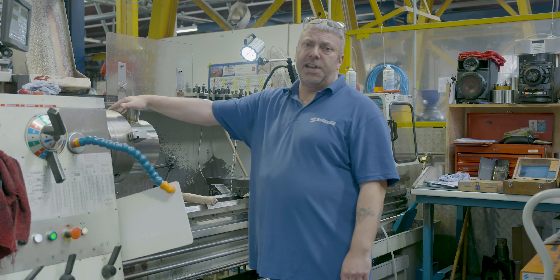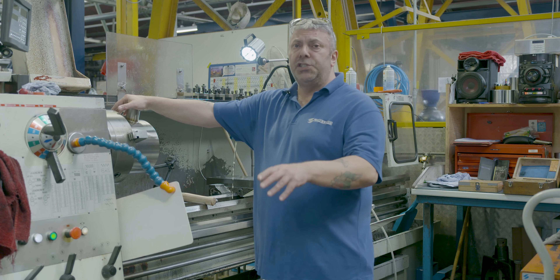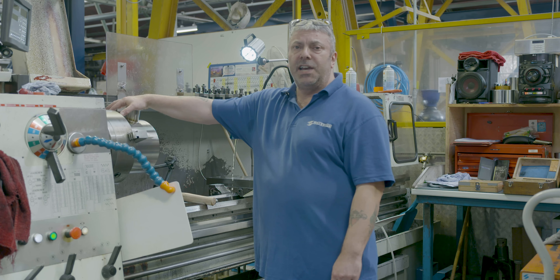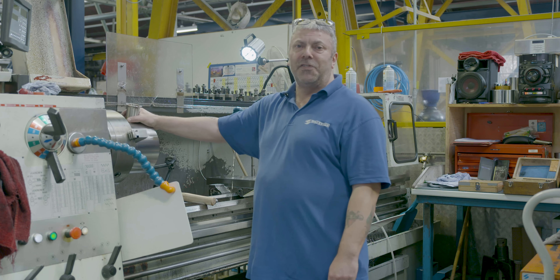Once we turn our components they go off to inspection to be checked. Once they're checked and they're okayed, that's it — that's the component finished.